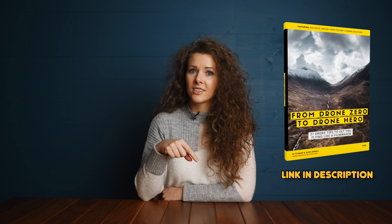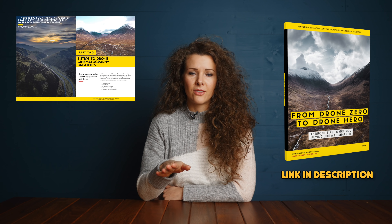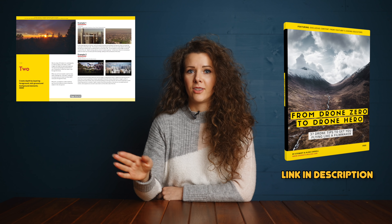First things first, if you haven't already downloaded a copy, go get yourself a copy of our free ebook from Drone Zero to Drone Hero. I think everyone's heard enough of our free ebook to be honest with you, but just in case you haven't, there's a link in the description and we've got 37 awesome tips on how to get you flying like a drone professional. Right, on with the tutorial.